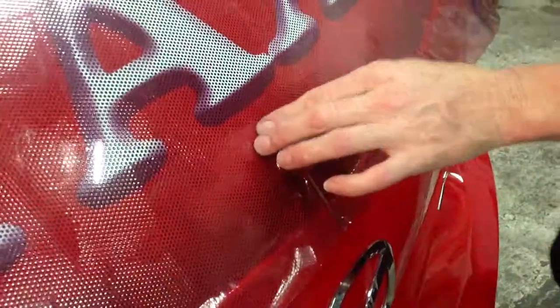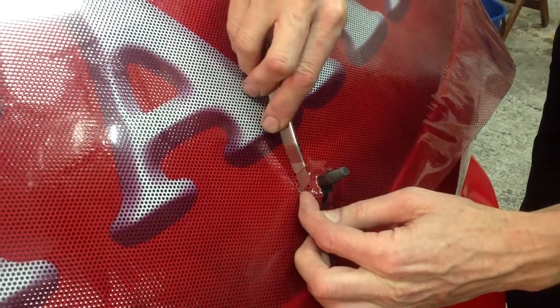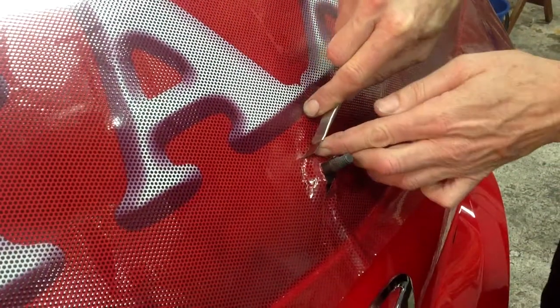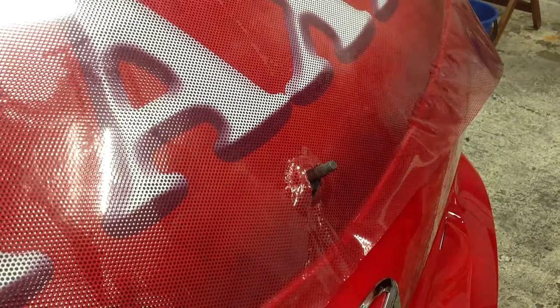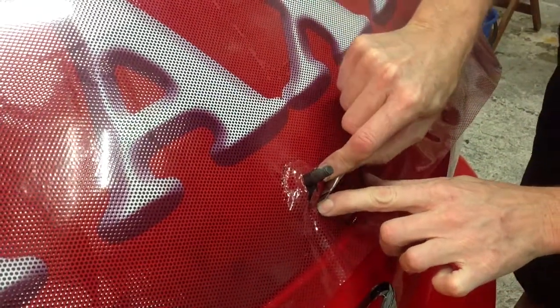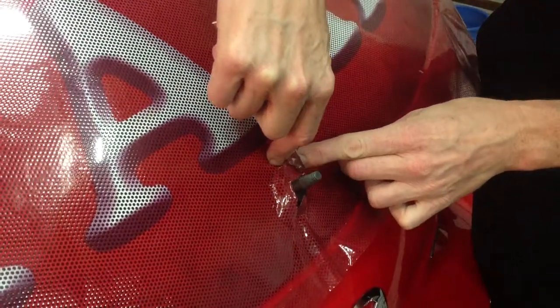Now it's time to go back and tidy up that pesky rear wiper bolt. Squeegee firmly around the base of the bolt and then slowly trim at the base using pressure against the base for stability. Make sure your knife is really sharp. Take your time. When you have gone all the way around, remove the excess waste and squeegee down firmly.